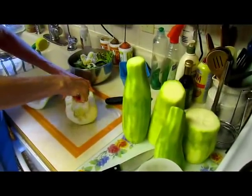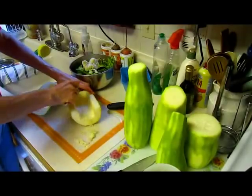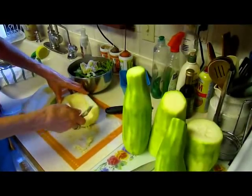So this is where food comes from — it doesn't just appear on your plate.